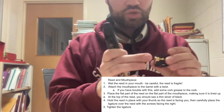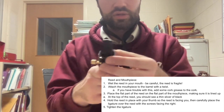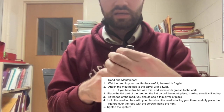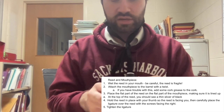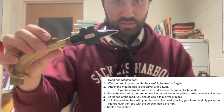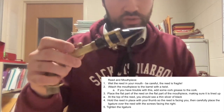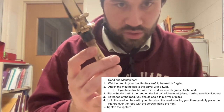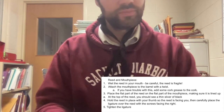Now for the ligature — I'm just going to make sure that my screws are facing to my right. And I'm going to be very careful and place my ligature over that mouthpiece. It kind of moved a little bit; that's why I like to hold my thumb. It should kind of look like this. And then from there I'm going to tighten my ligature. I also wanted to demonstrate the other kind of ligature — the metal ligature where the screws go on the bottom. Still, if I look down at it, the screws are facing the right.